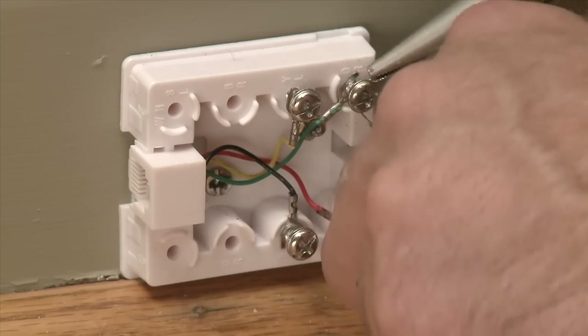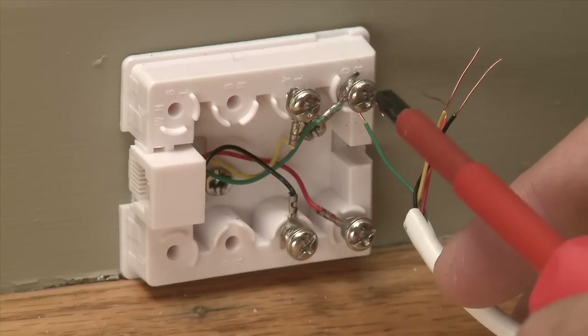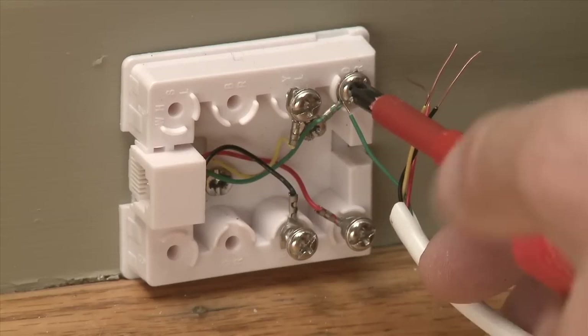Use the pliers to form a loop and connect the cables to the color-coded terminals. Make sure the connections are tight and snap the cover shut.